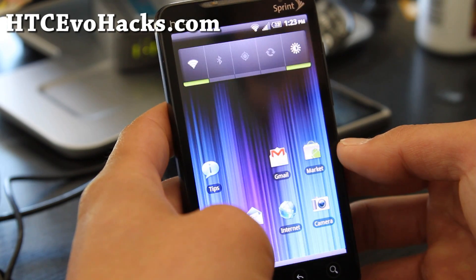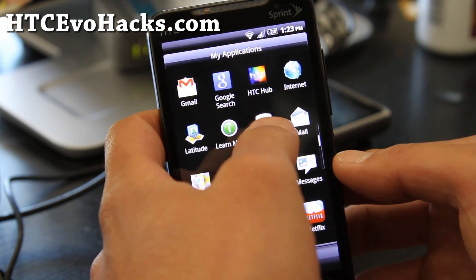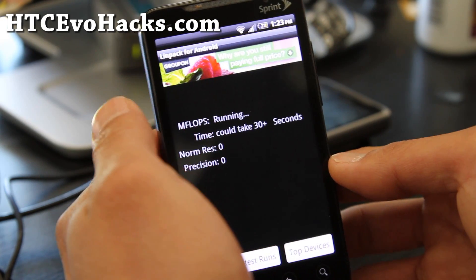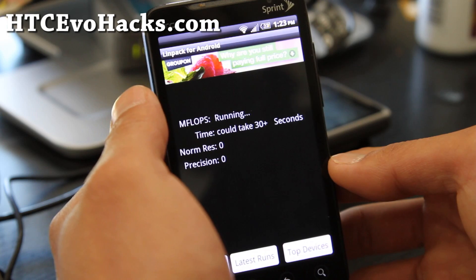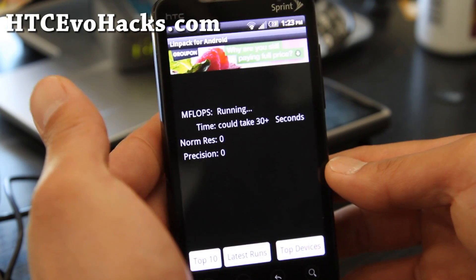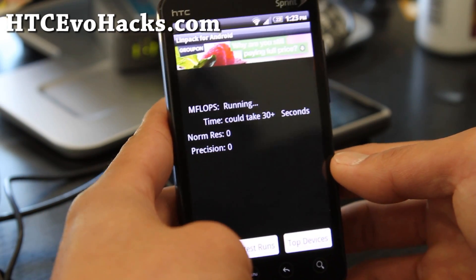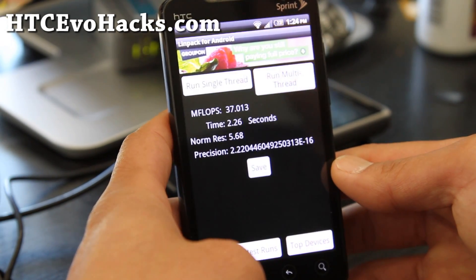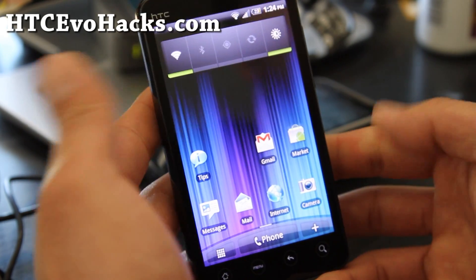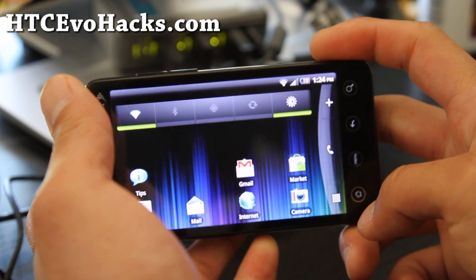I don't know if I'm going to use ROM Manager, but it's a pretty cool ROM. Let me run a Linpack test for you — I really like the panorama feature. I have everything turned off. I don't think this one can be overclocked; all the Sense ROMs can't be. Got 36, so that's just average. But it's not a bad ROM — it's a pretty good ROM for those of you who want some extra camera features.